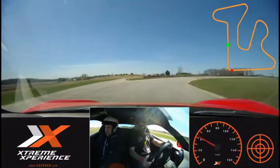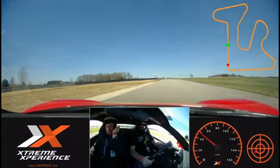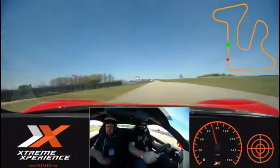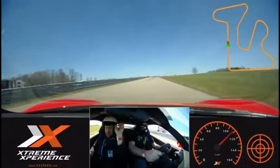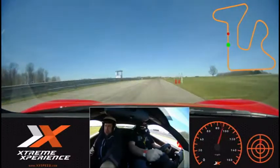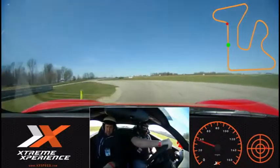And turn in. There you go. Same thing — roll onto the throttle and full throttle. Keep going. Lift and brake. Push that brake real hard. Hard. There you go. Turn in.